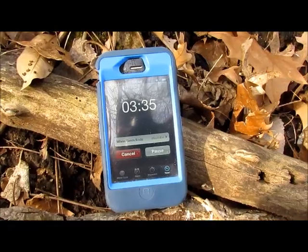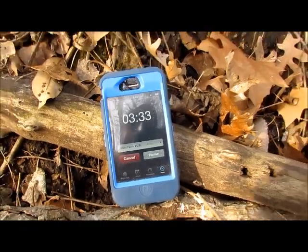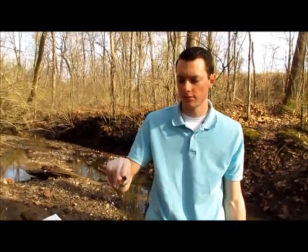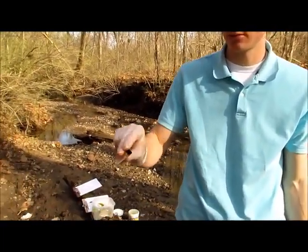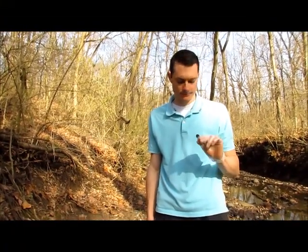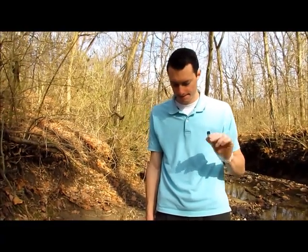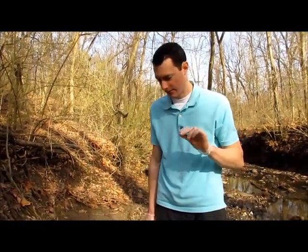Start your timer at four minutes to time yourself as you mix the vial to dissolve the tablets. You'll want to invert it back and forth — you don't want to do a violent shaking motion, just invert the vial. You'll do this for about four minutes, which ensures ample time for the water to dissolve the tablets.